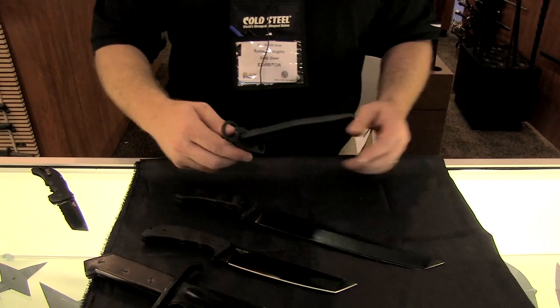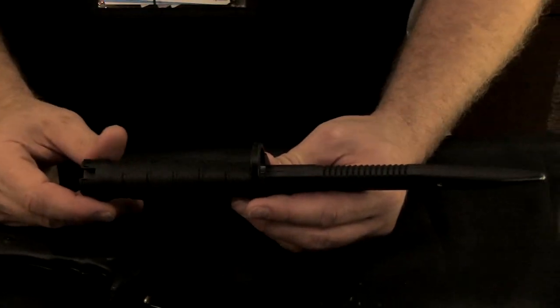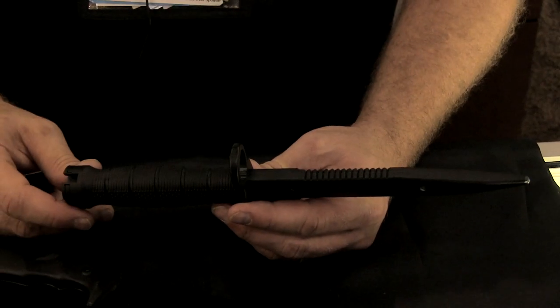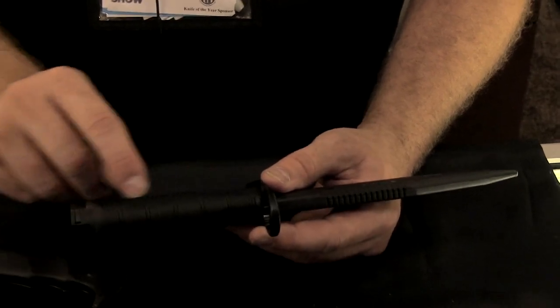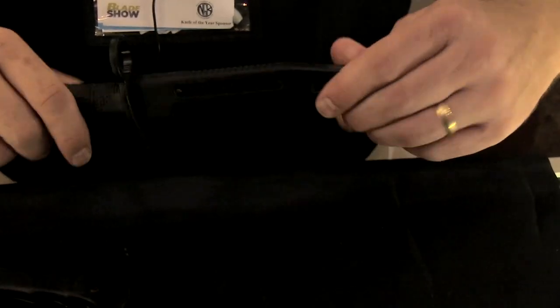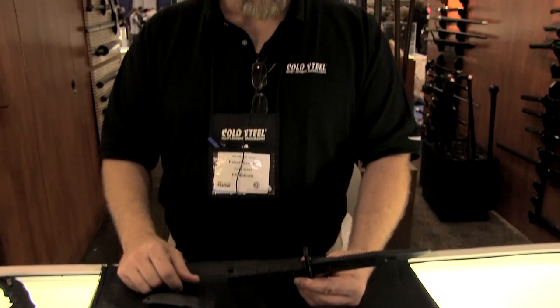Then we have our new Bayonet Trainer. This will fit on any standard lug — we've tested this on from H&K to the standard rifles around, the Colt and everybody else. The durometer is a little harder in the handle, and it just snaps right on and pops right off, and then you've got a nice rubber trainer for your AR-style guns.